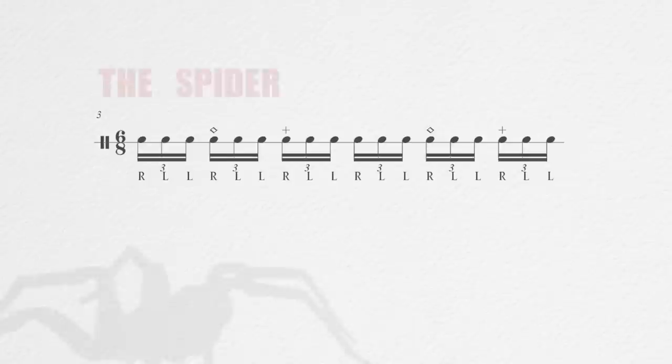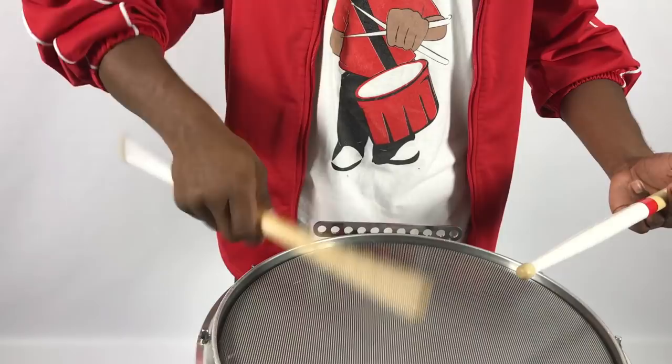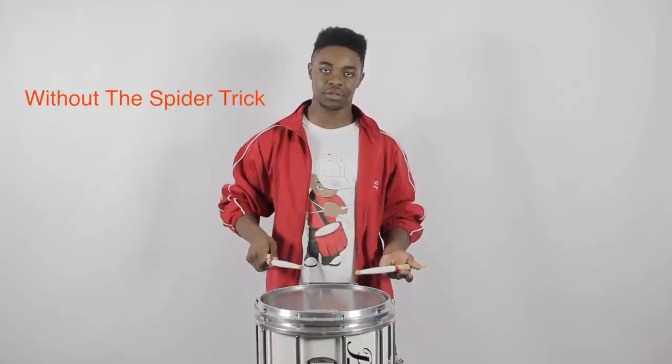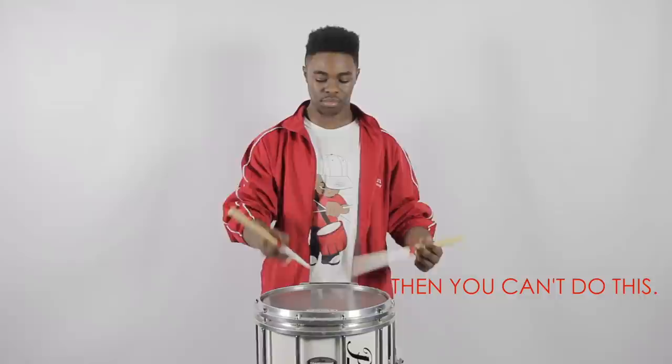Next part, we're going to do a common snare trick called the Spyro. Now let's do that last part without the stick trick. If you are not able to play this, you will not be able to play the stick trick.